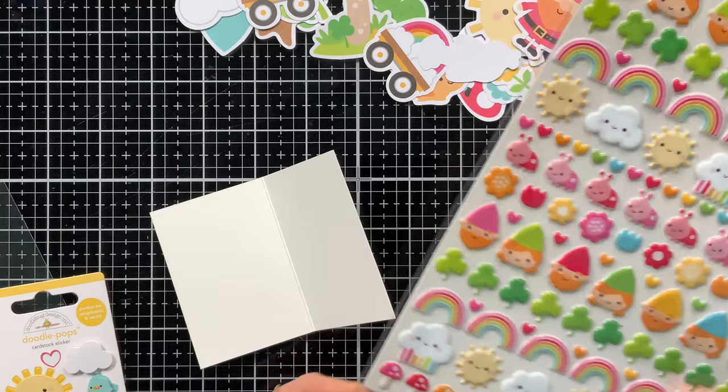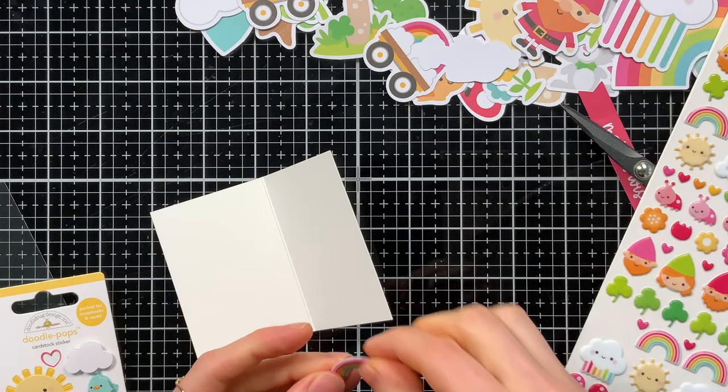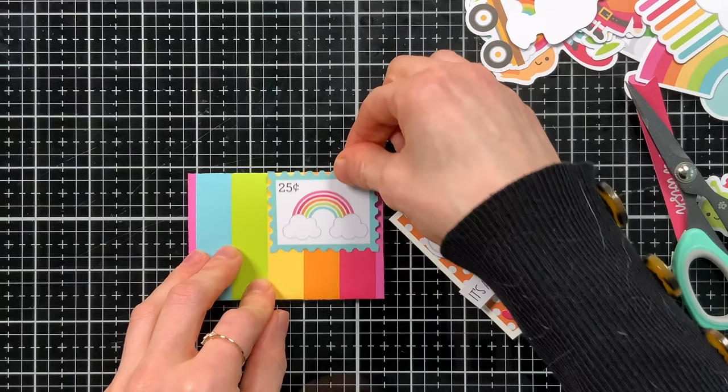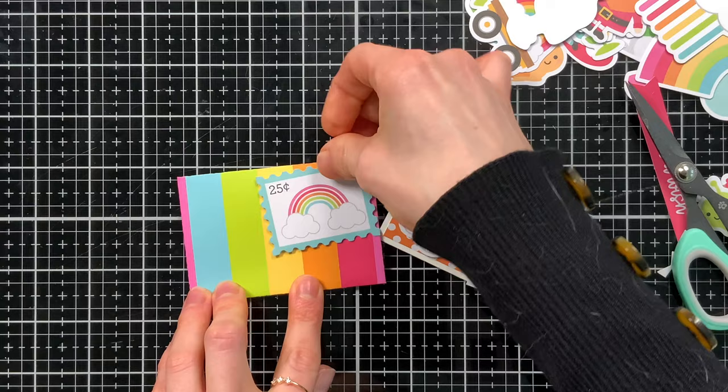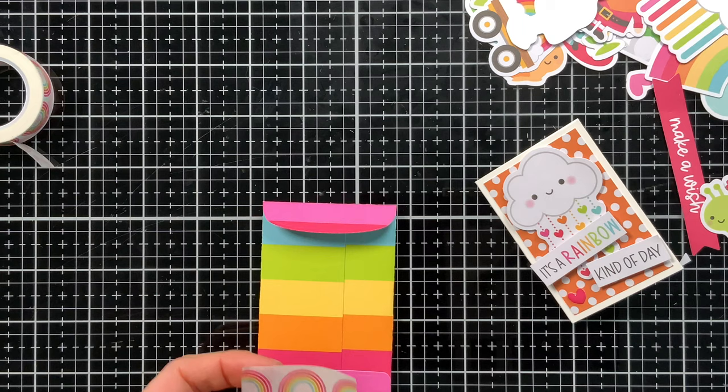There are some sweet puffy icon stickers that are part of this collection — so many fun pieces. For this card, I thought I would take one of the rainbows and stick that on the inside. I put it right in the center along the top part of the card and I can write my message to the recipient down below. For the coordinating envelope, I used some striped pattern paper and then one of these postage stamps is going to go in the corner. And even though they're too small to mail, you could stick this into a larger envelope to get it to the recipient. In addition to the bug and shamrock washi tape, there's some cute rainbow washi tape too, and I utilized a strip of that to close this particular envelope.